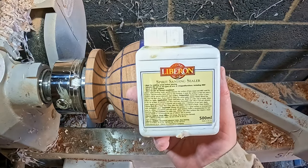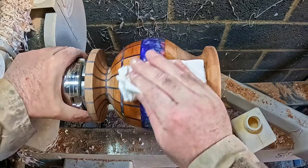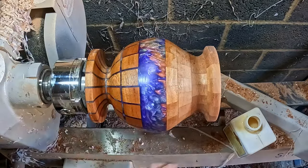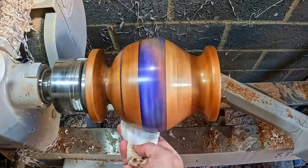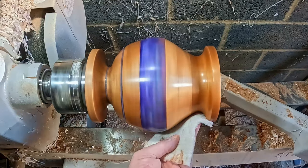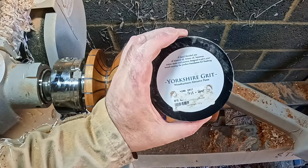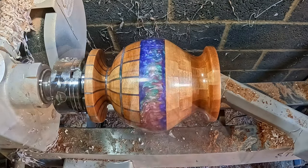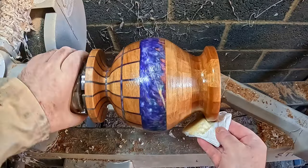Then two liberal coats of sanding sealer, each one de-nibbed with a non-abrasive Scotch-Brite pad. Next up, Yorkshire Grit — just a single coat, thoroughly cleaned away until no more residue was picking up on the paper towel.